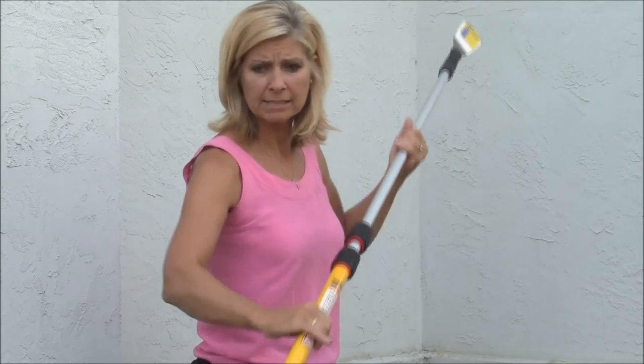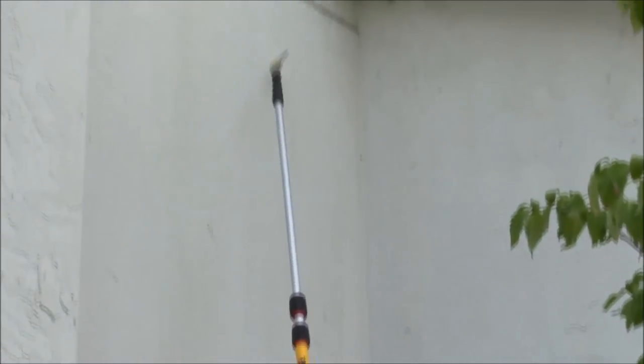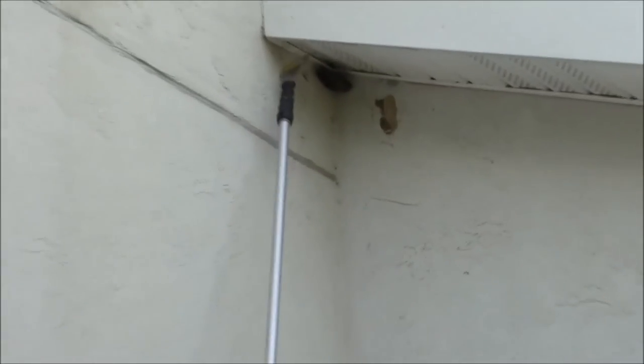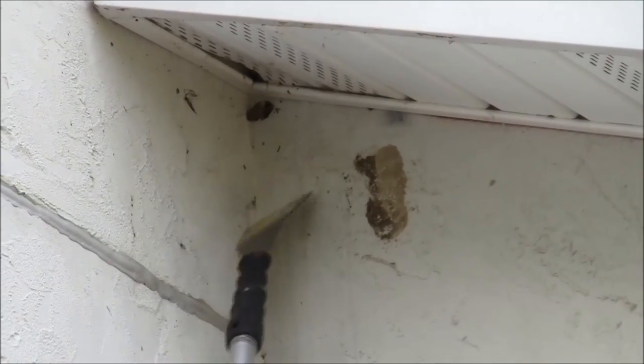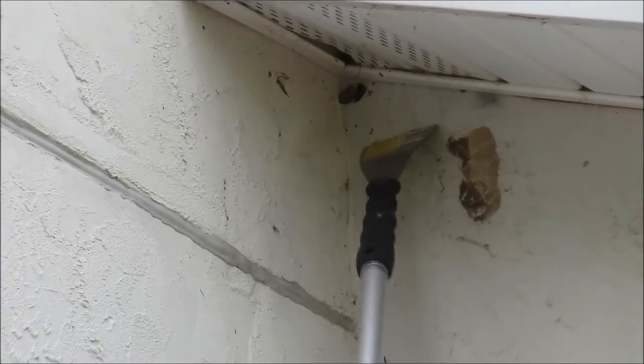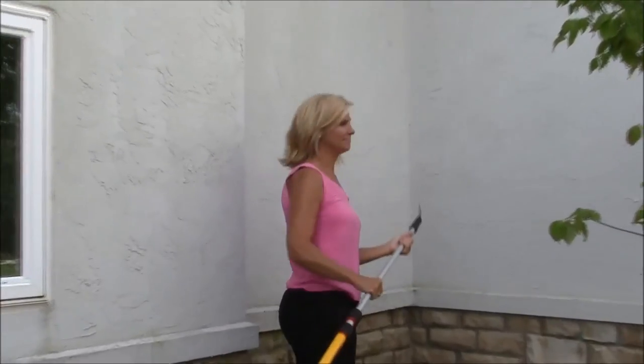After you're done spraying with the Goucher Sprayer Pro and have treated your nest, there's always some cleanup that needs to be done. So you take your scraper on the pole, go right up there, and you can get rid of the nasty mess and make sure the house is clean again. Thank you very much.